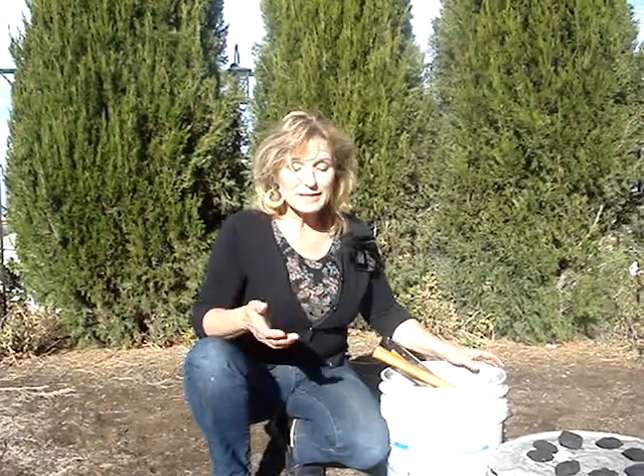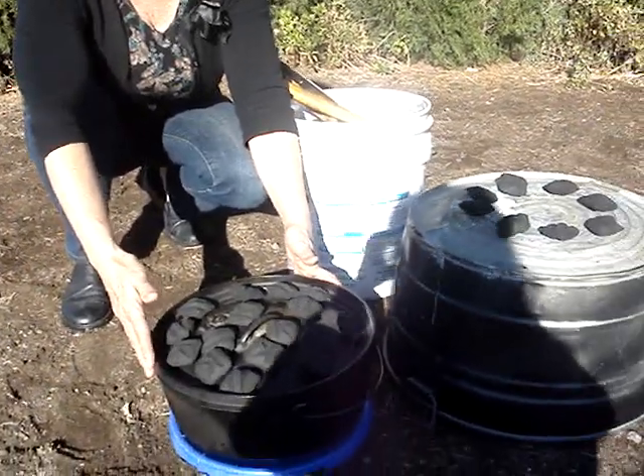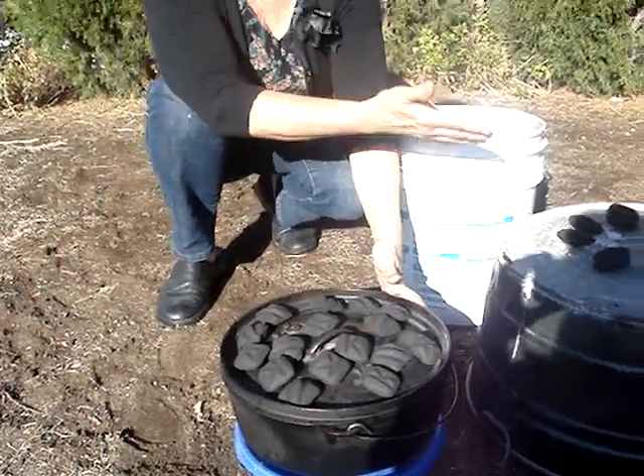It's pretty easy. For a 12-inch pot, you're going to double the briquettes and then put two-thirds on top and a third underneath.